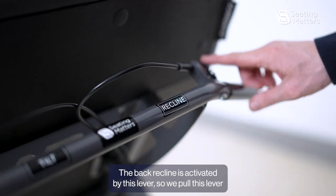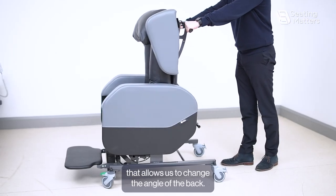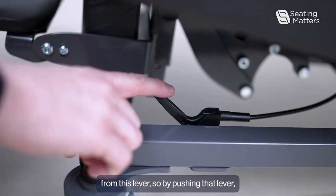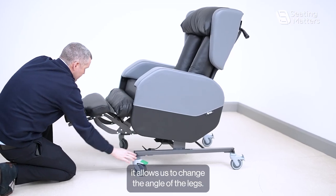The back recline is activated by this lever. By pulling this lever it allows us to change the angle of the back. The leg rest elevation is controlled from this lever. By pushing that lever it allows us to change the angle of the legs.